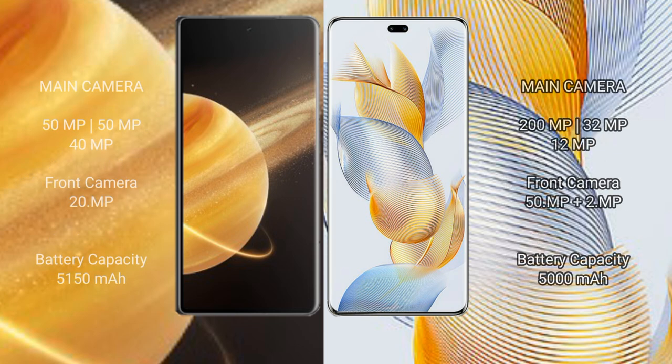Honor Magic V3 features a triple rear camera setup: 50 MP plus 50 MP plus 40 MP, and a 20 MP front camera. Honor 90 Pro features a triple rear camera setup: 28 MP plus 32 MP plus 12 MP, and a dual front camera of 50 MP plus 2 MP.